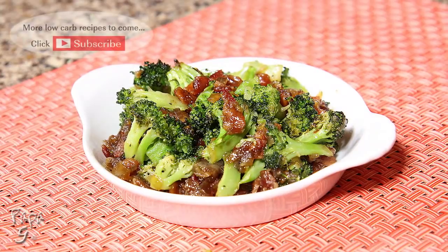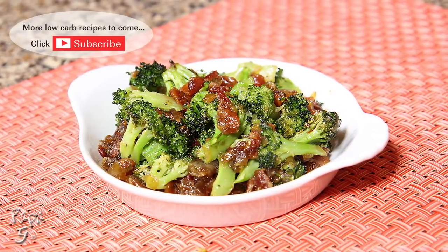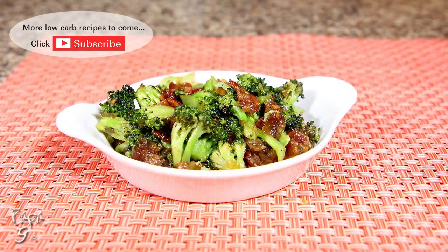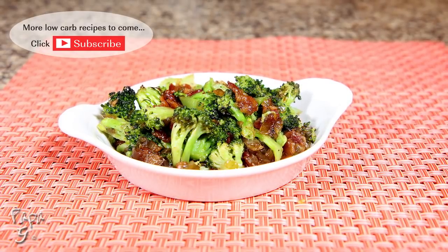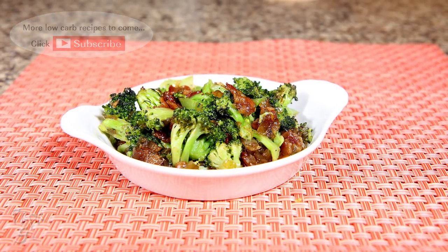There you have it folks, my roasted broccoli with bacon jam. A savory and sweet accompaniment for any meal, or enjoy as a meal on its own. I hope you enjoyed this video. If you did, please like and consider subscribing. As always, thanks for watching and I'll see you next time!